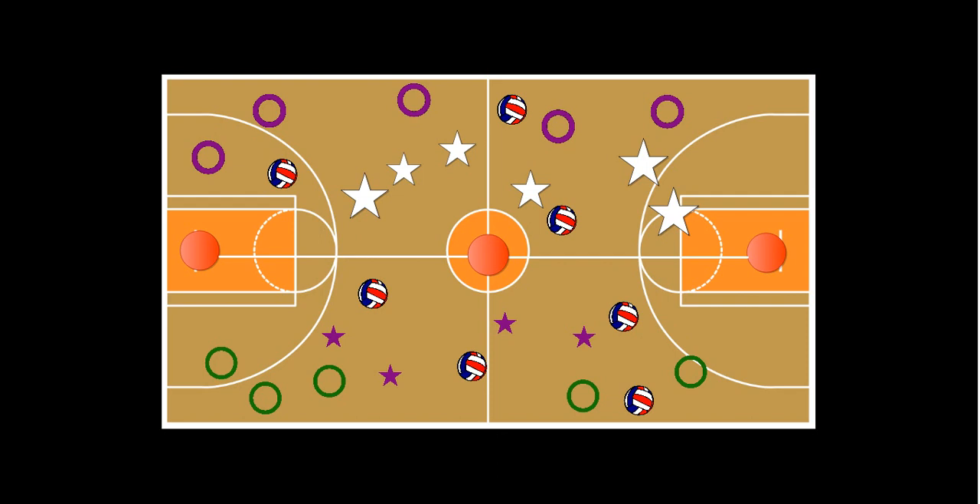To modify the game for third graders, I would move the hula hoops a little closer so it's easier for them. I also like to have them staggered — some short, some far — and things of that nature. It's a fun way of working on volleyball skills.